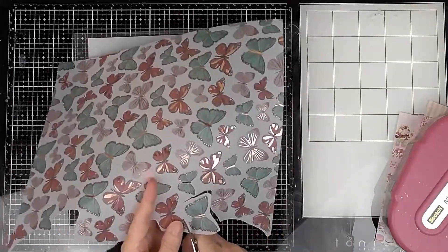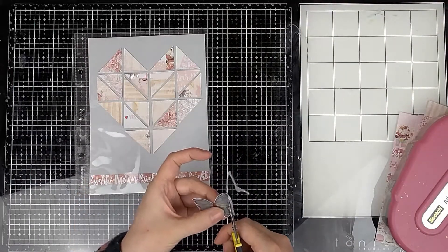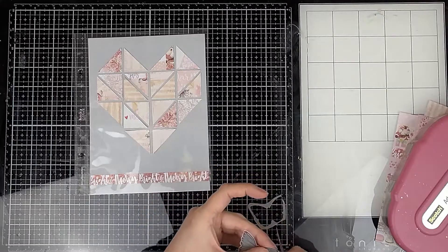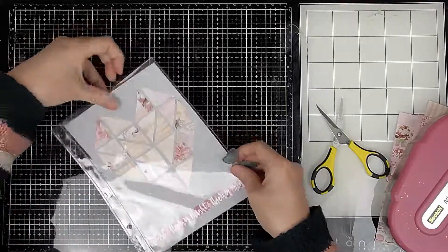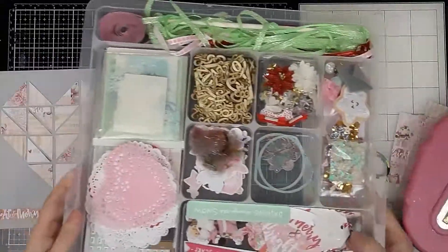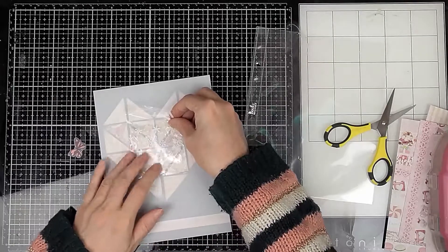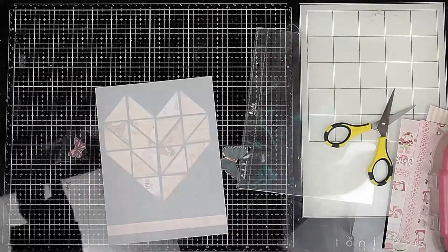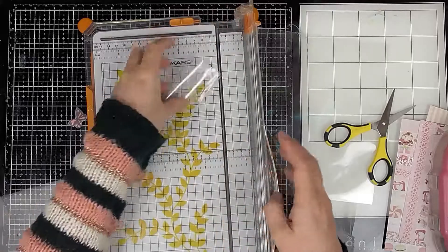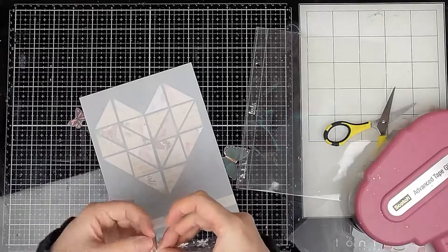I'm also going to be using this beautiful butterfly vellum throughout and cutting out little butterflies. In Ali Edwards product play each year she has a focus on different shapes — this year it's triangles — and she has that motif throughout the album. I thought it would be a nice idea to have something throughout my album too. I decided to put those butterflies continuing all the way through the album, as well as using the same paper collection to tie everything together, no matter what photos or how random things are on each day.